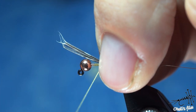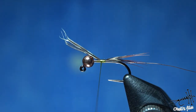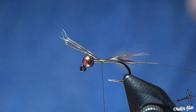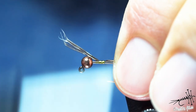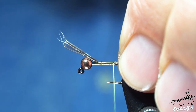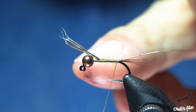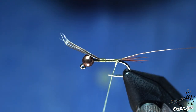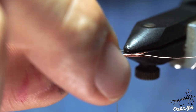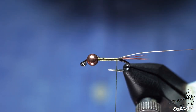By using the pinch-and-loop I'm catching the tail on the top of the hook, going towards the bead — that's the point where I will stop. Now I'll go backwards, and this is how I create my taper. I mention this in every video, but it's worth saying again: notice how the thread is flat — it prevents any buildup.